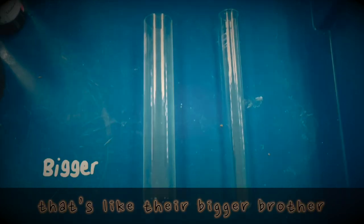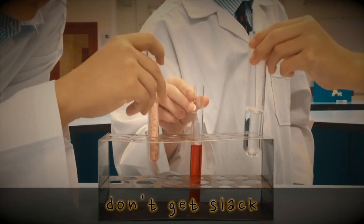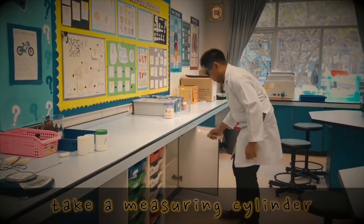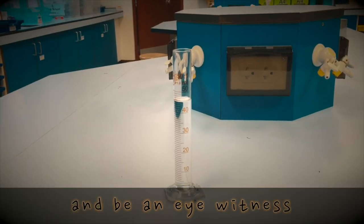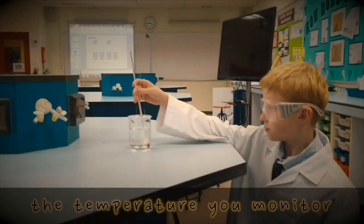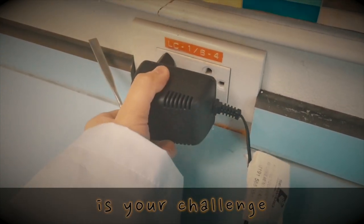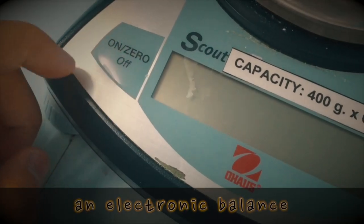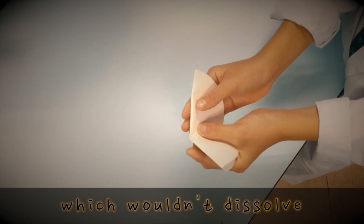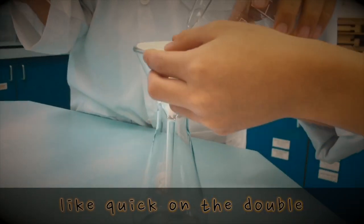Boiling tubes — that's like their bigger brother. And we use these whole things when we're gonna heat, but we both don't get slack — put them carefully in a test tube rack. And for liquid volumes to be exact, take a measuring cylinder from the back.